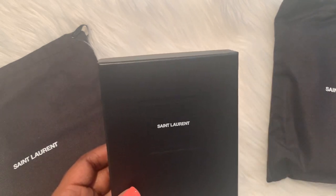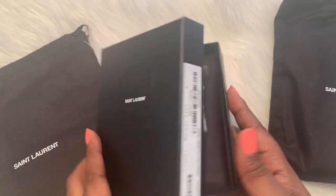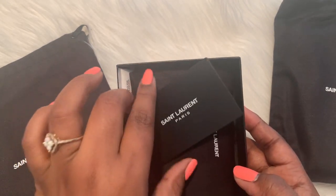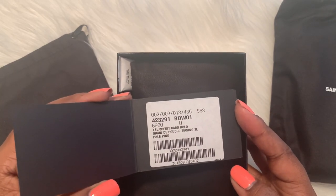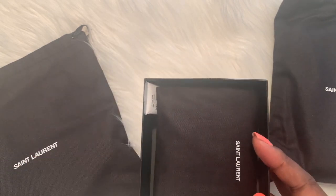Alright you guys, so here's the item right here. Here's the information for the item, the card and everything. You can see what that is — it is a YSL credit card holder in pale pink.